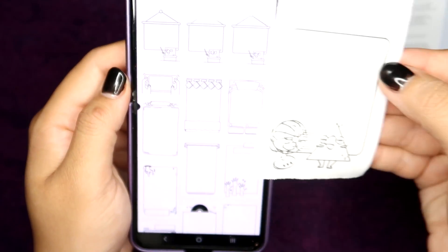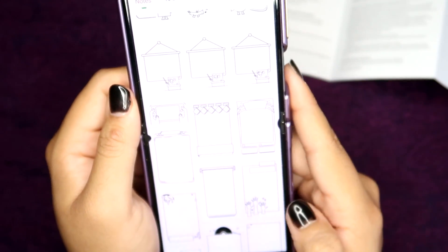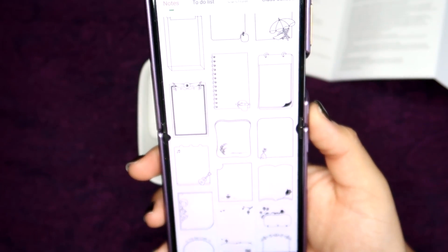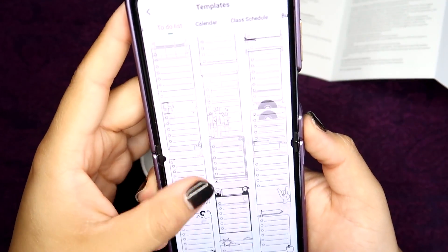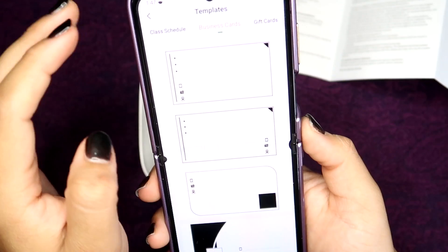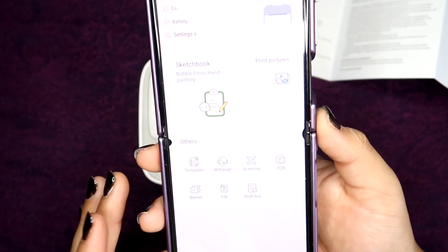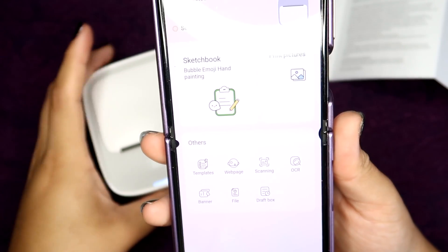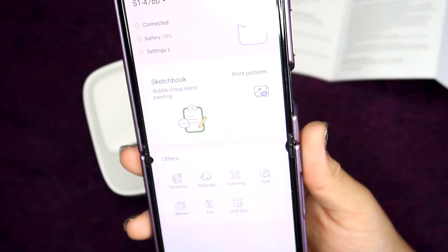Here is one template that I printed — it's very solid. I was really surprised by how solid the image looked, but that makes sense because the company knows how best things will look on their printer, so they've created templates that look great when printed. There are a lot of options: to-do lists, calendars, class schedules, business cards, gift cards. Overall I thought that was a really cool feature. It's already there so you don't have to worry about it, because with this being a portable printer you're not going to have all the resources to create your own specialized labels.